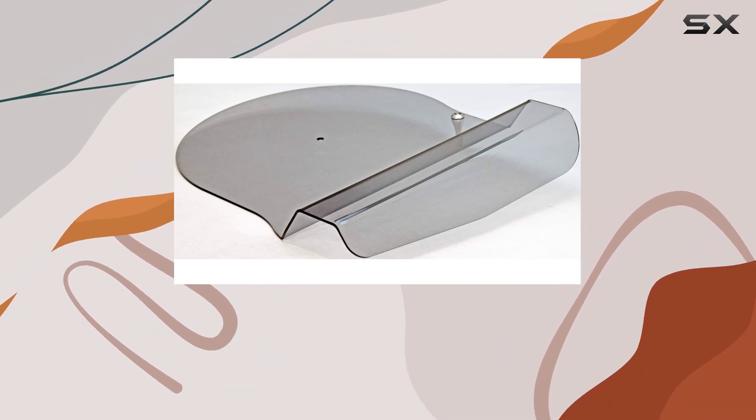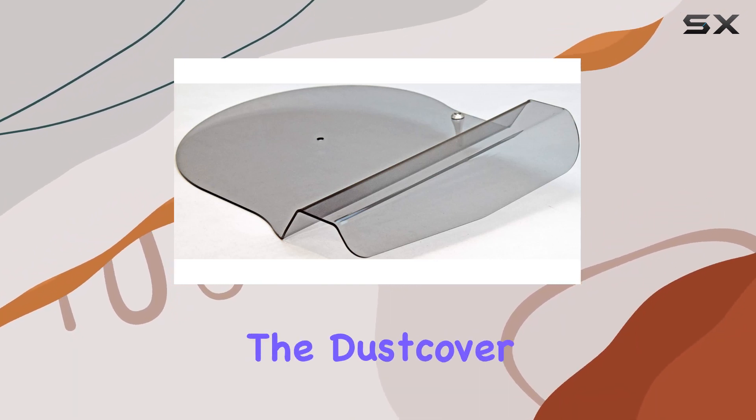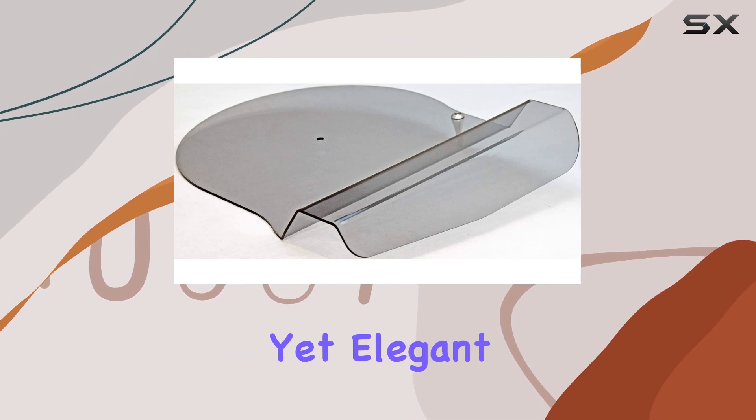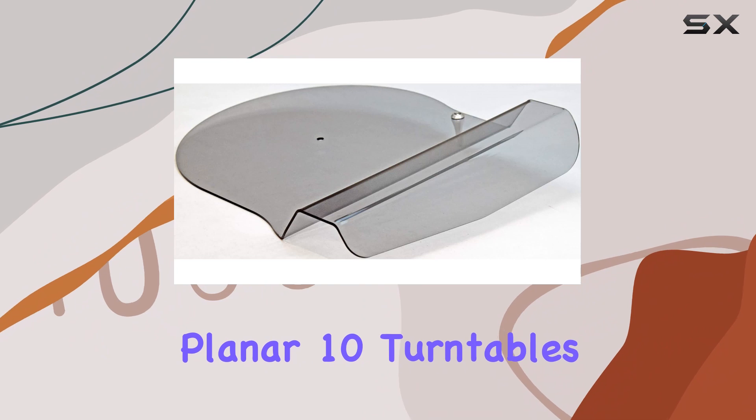This minimalist maintenance requirement adds to the overall convenience of ownership. As we examined the construction, the dust cover appears sturdy yet elegant, complementing the high-quality build of the Planar 8 and Planar 10 turntables.